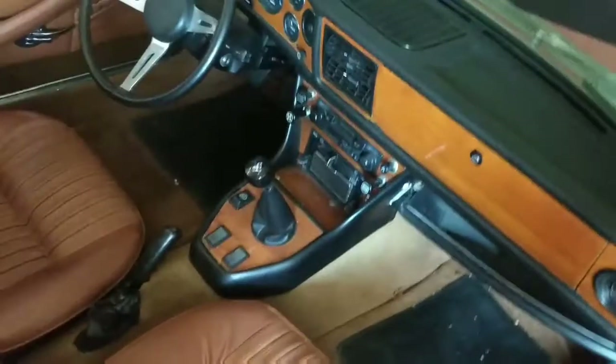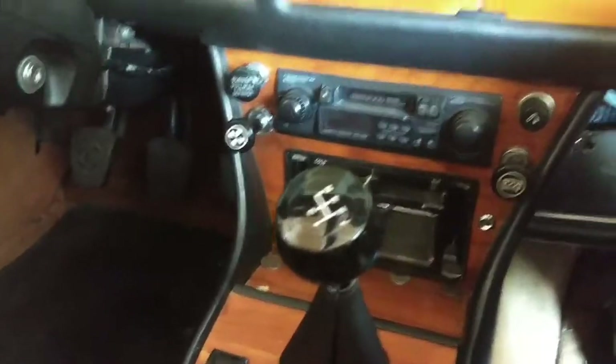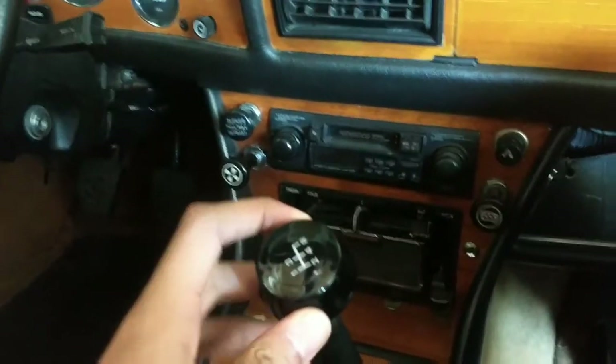When we open up the door it has a brown leather interior with a tinted top. It's actually a convertible, so the soft top can come off, and we also have a hard top.